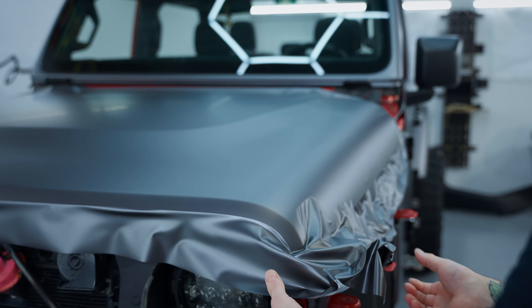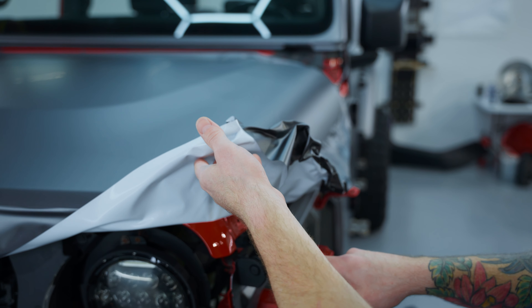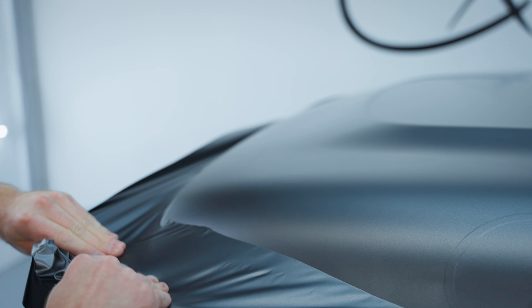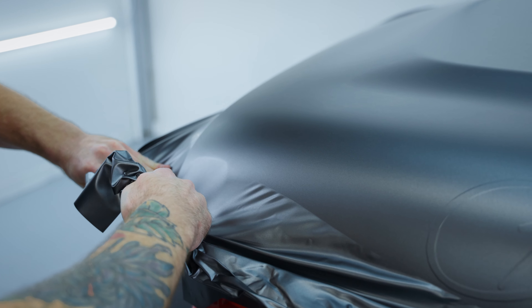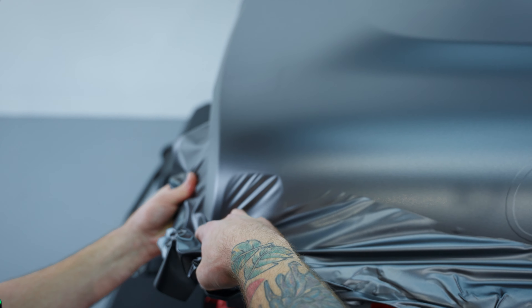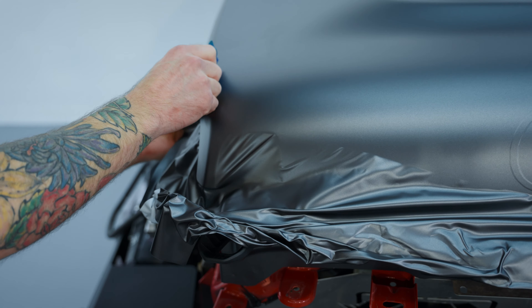I need to bring the film this way. This hinge — I should have just left it off — it's in the way right now. I made this mistake last time I wrapped it too. We have to kind of bring it across — see what I'm doing here? That's going to tighten that up a lot better.